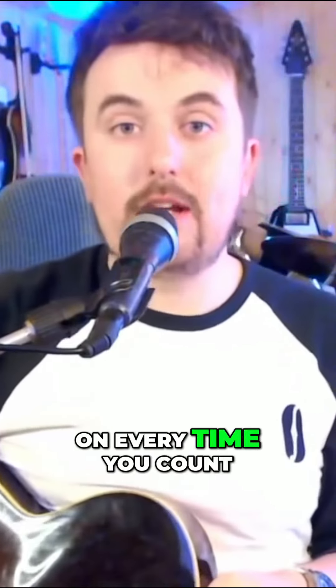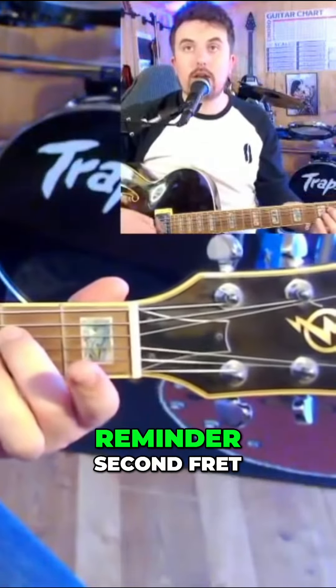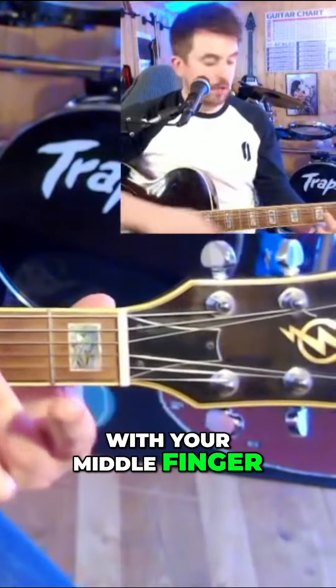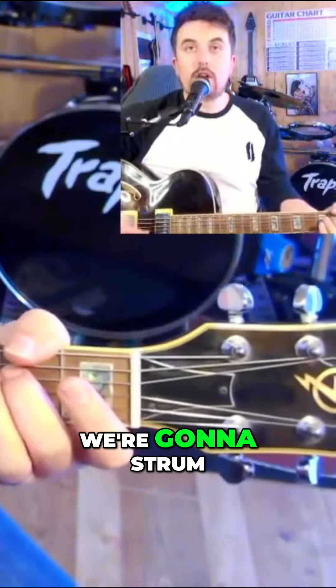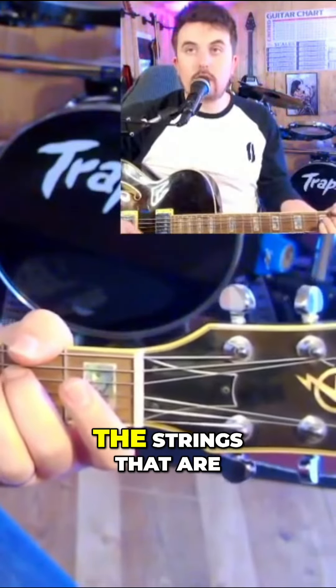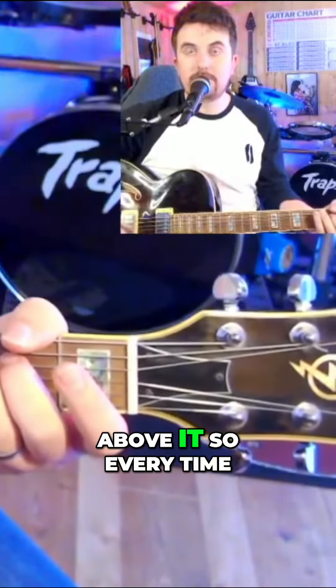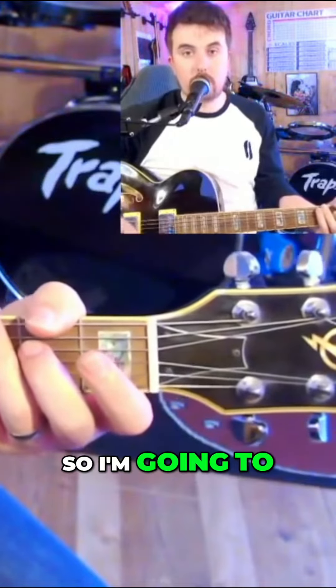On every time you count one, that's where you strum. We're going to start off with E minor — just a quick reminder: second fret on the D string with your middle finger. We're going to strum the strings that are underneath that note and not above it. Every time I count one, I'm going to strum the chord.